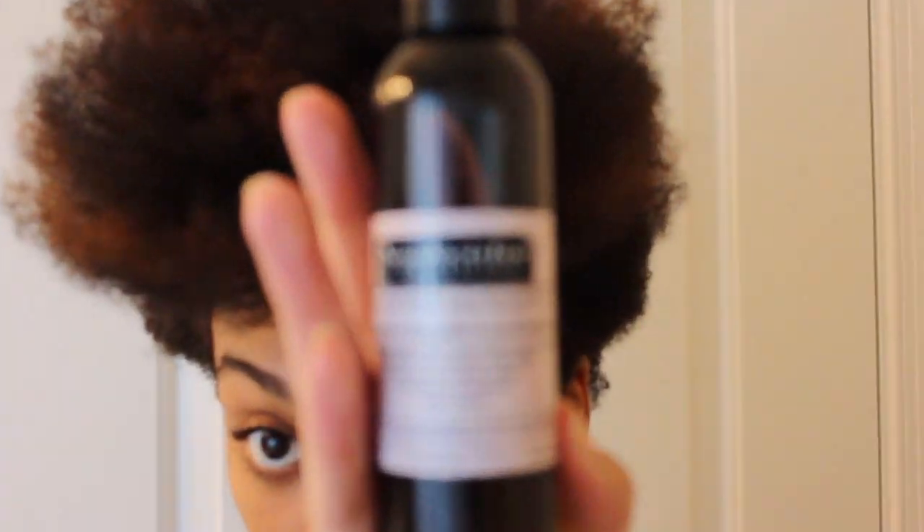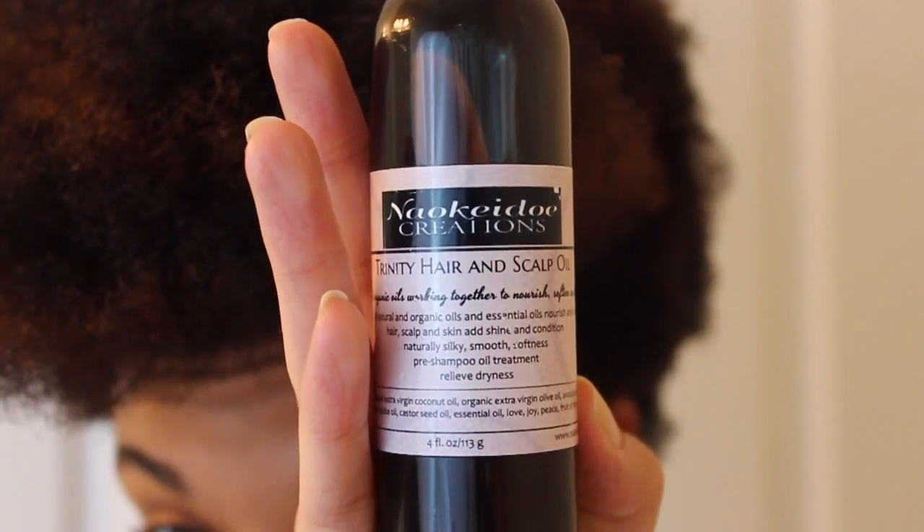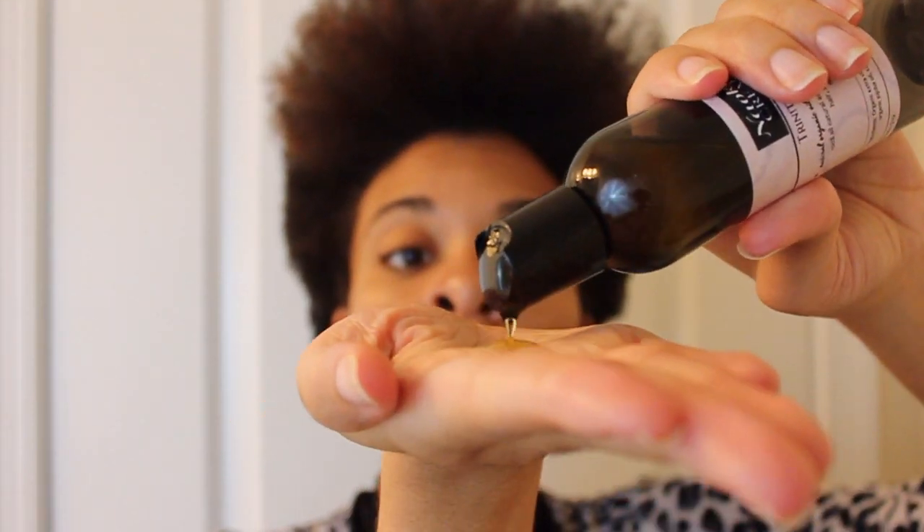My hair is all blown out right now. I'm going to show you another product from Nao Keto Creations — this is the Trinity Hair Scalp and Body Oil. This is amazing. There are three different types of oils in there, that's why it's called Trinity. I'm going to put this all over.